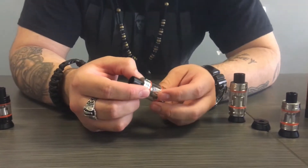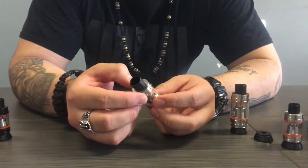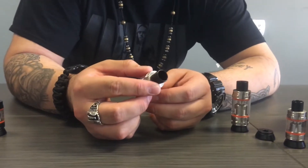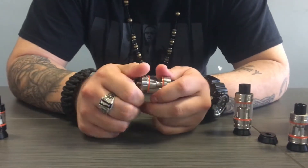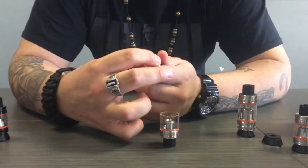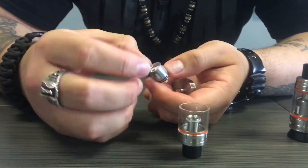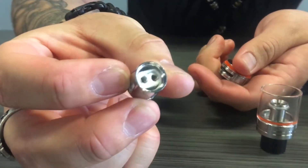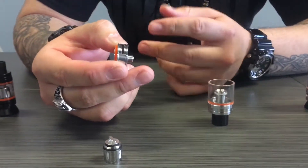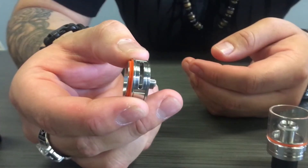The Big Baby V8 is a combination of the Cloud Beast and the Baby Beast. It has a five mil juice capacity, whereas the Cloud Beast has a six mil juice capacity and the Baby Beast has a three mil juice capacity. The Big Baby does use the same exact coils as the Baby Beast does. This is the X2 coil for the Baby Beast — two coils side by side. As far as the airflow goes, it's kind of a cross between the two as well, so it's bigger than the Baby Beast but smaller than the Cloud Beast itself.